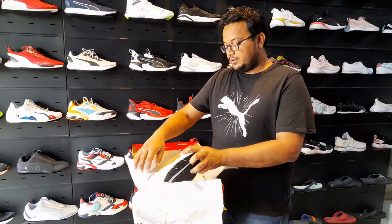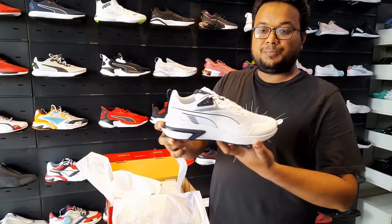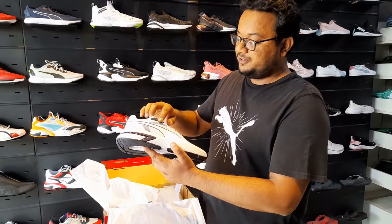Look at this. This is Puma's Superdex shoes. It is in fully white shades with blue color.